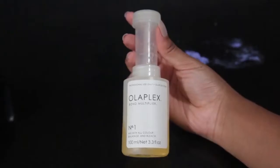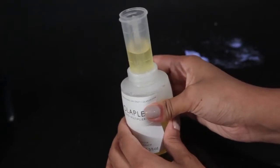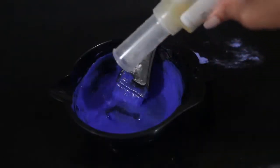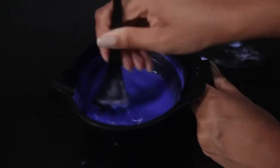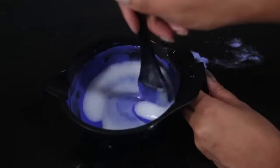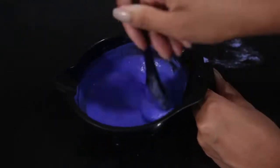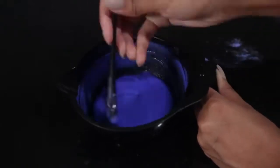And then I'm adding some Olaplex, putting in a fourth of an ounce like it says to on the packaging. Pouring that in and then mixing it up. Once you mix it all together, you'll see the consistency needs more liquid, so I'm doing one more scoop of developer. So pretty much one scoop bleach, three scoops developer, and then Olaplex.